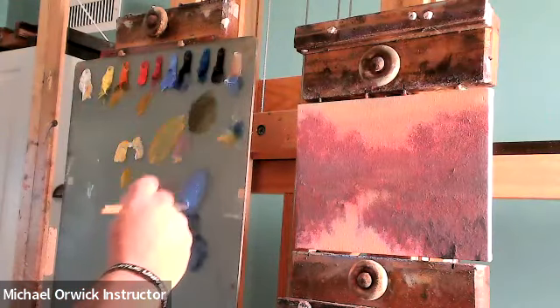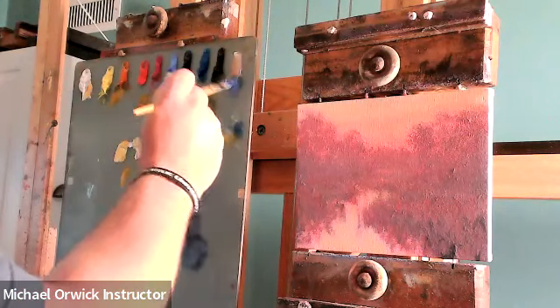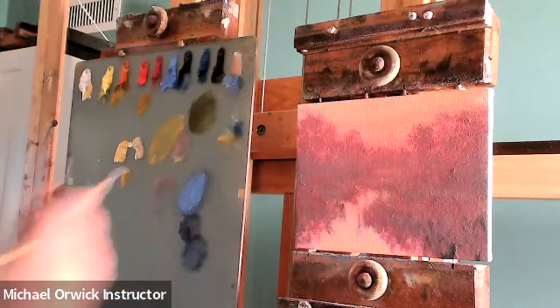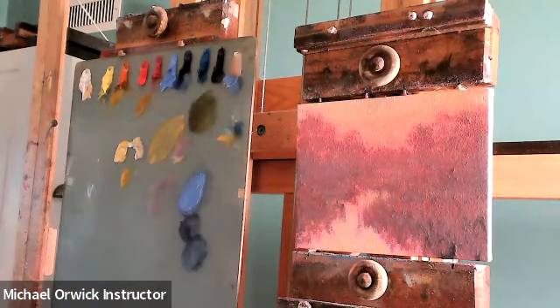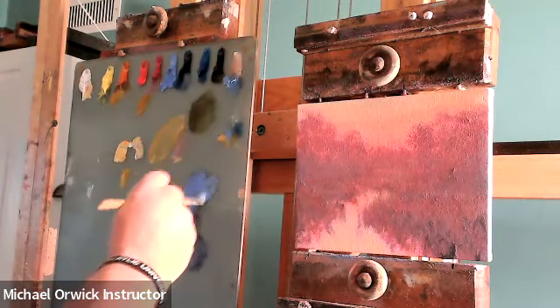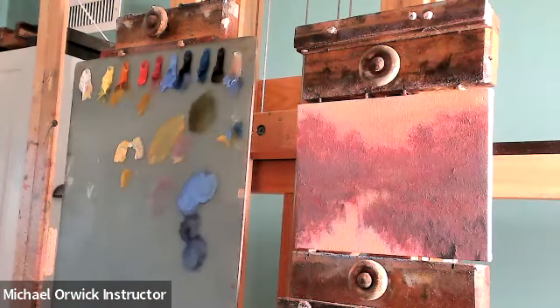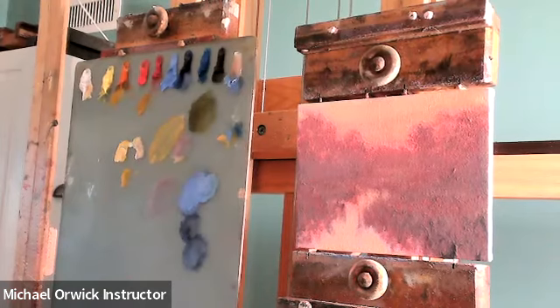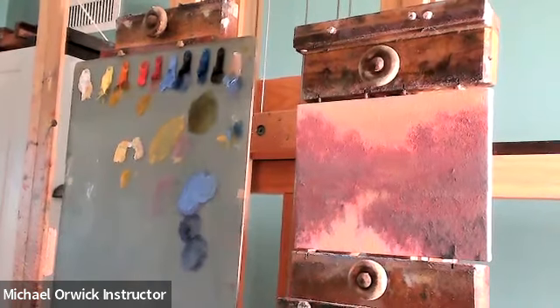I'm going to get a little crazy here. I'm going to go ahead and use kind of a cool — this is that King's Blue — and I'm going to cover the whole surface with this and really knock it back. Then I'm going to be doing almost like a reveal, kind of a wiping away. I'm just looking for a big brush — grab a clean, dry one.